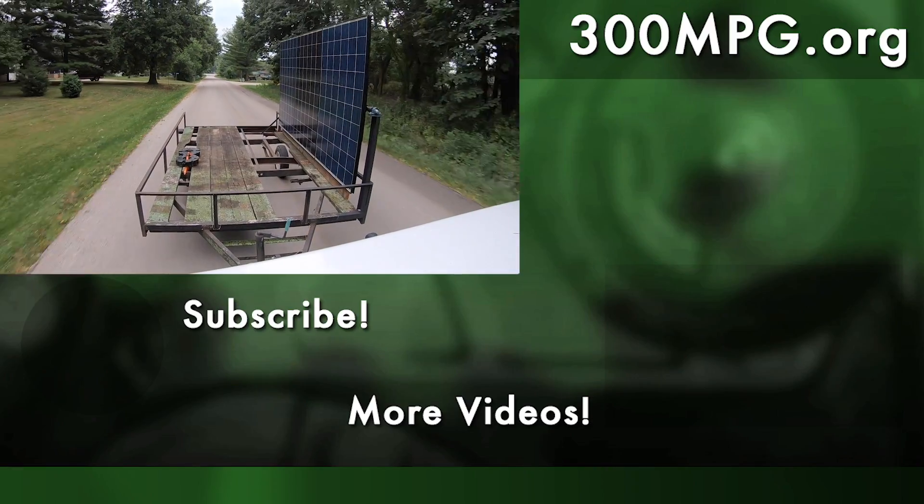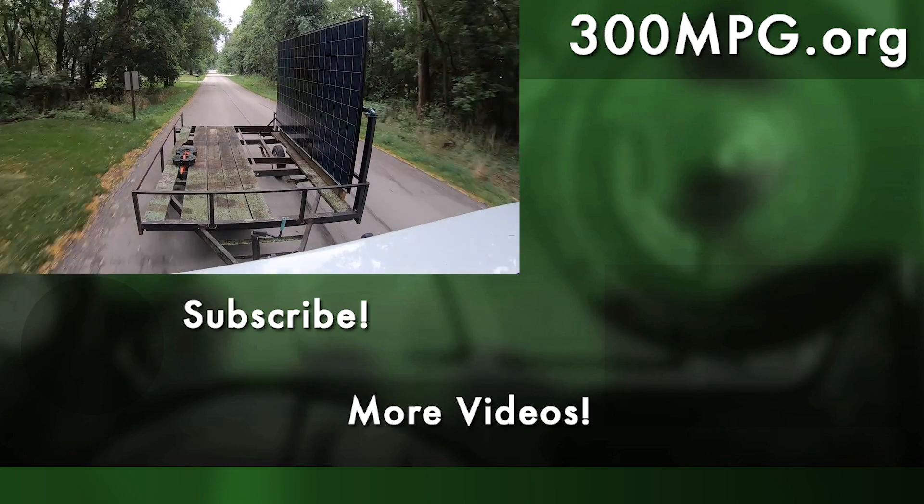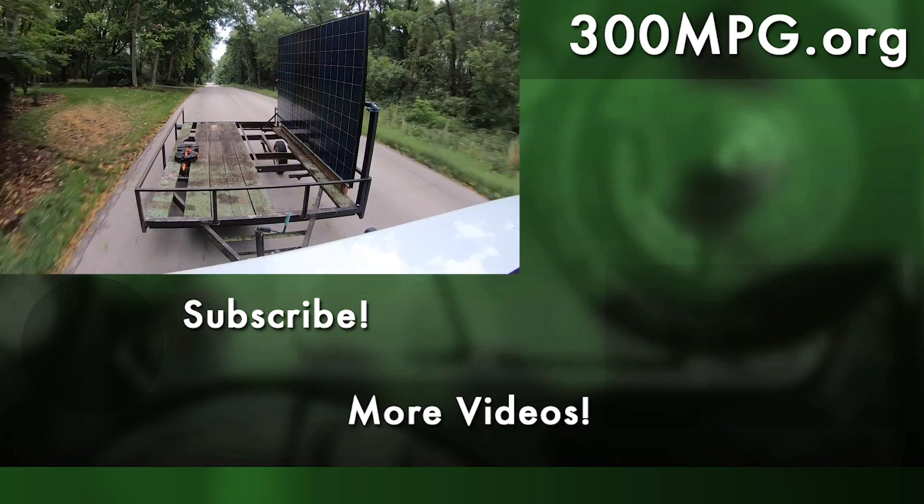I hope you like these videos. If you do, please like, comment, subscribe, share with your friends, let other people know about this YouTube channel. Thanks so much, and until next time, stay charged up.